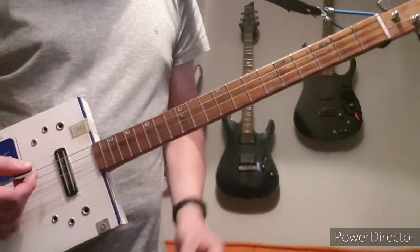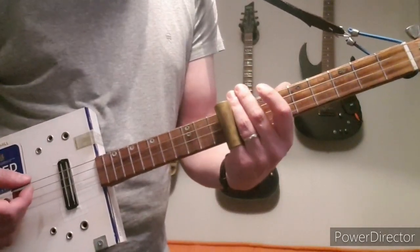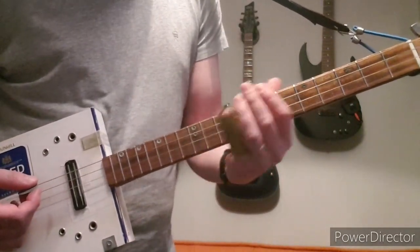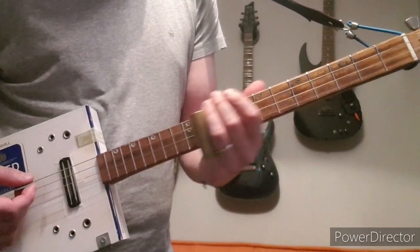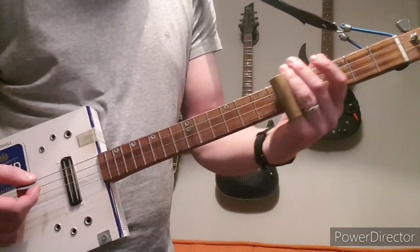And then the chorus follows the same notes, but I play it with a slide. Your slide should be over the fret to play the right note. So 9 to 12, 7, 5, 4.